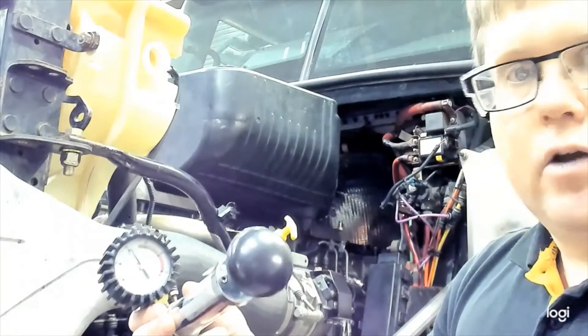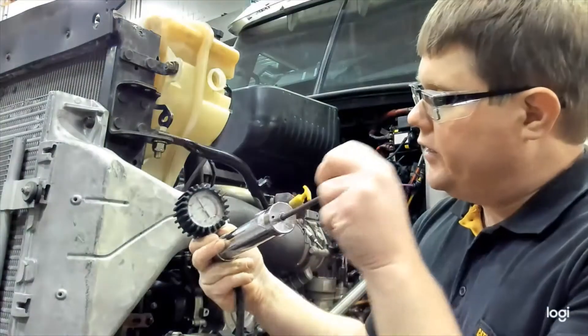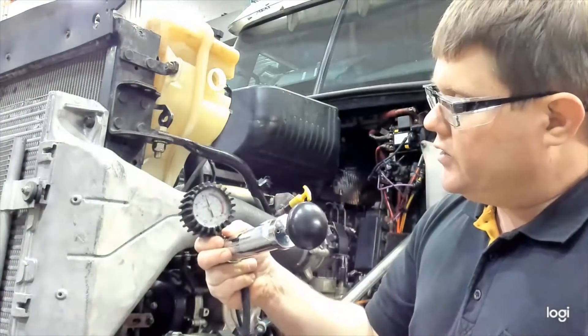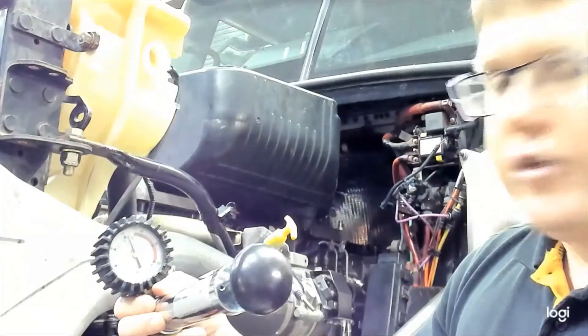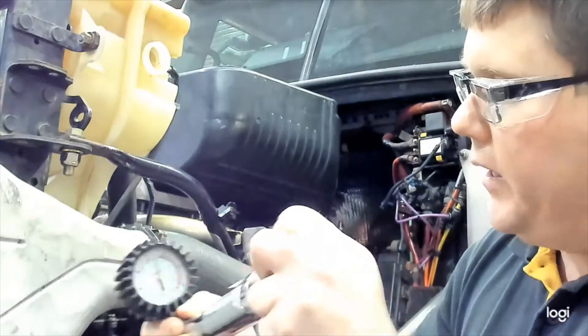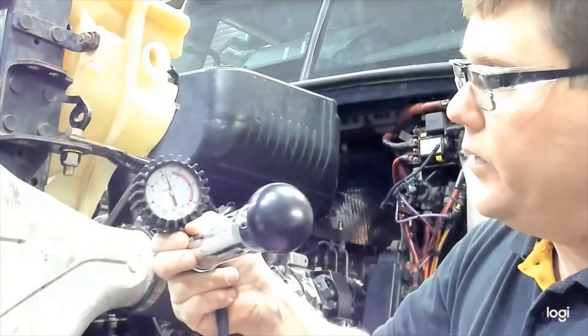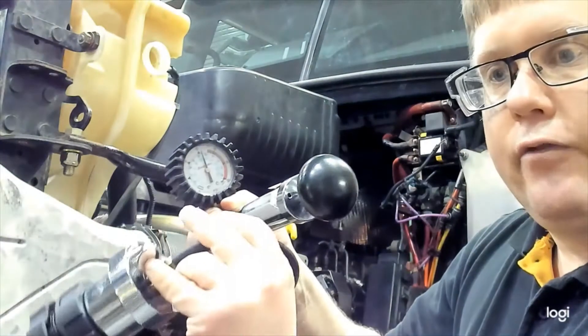Make sure the pressure is not dropping quickly. Note that a drop could also be a fault of the tool or hose if there's a problem with the seal. In this case it doesn't seem to be dropping very quickly at all, which indicates a good cap opening right at 15 psi. You pump it up to see the maximum pressure you can get, which is 15 psi for this cap.